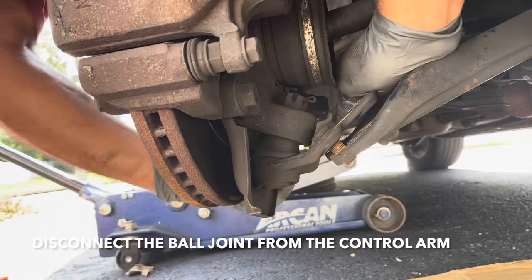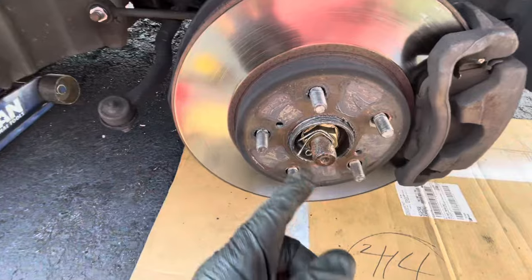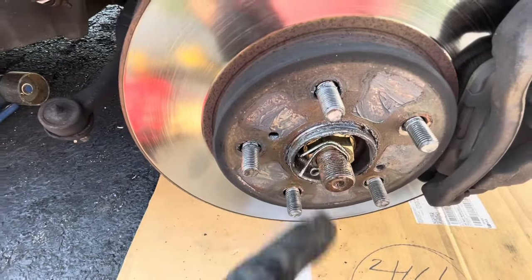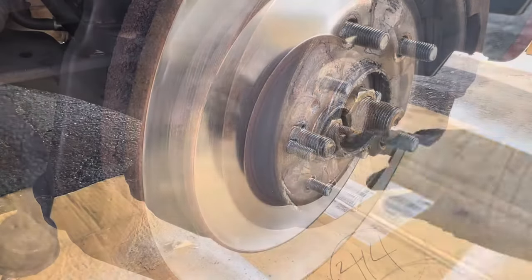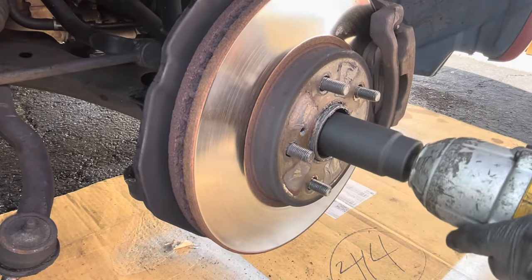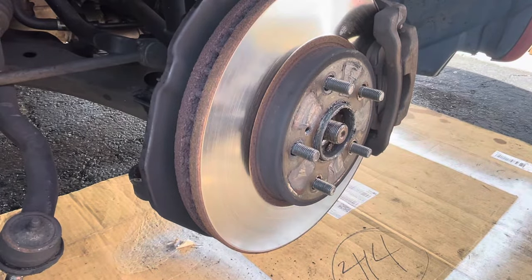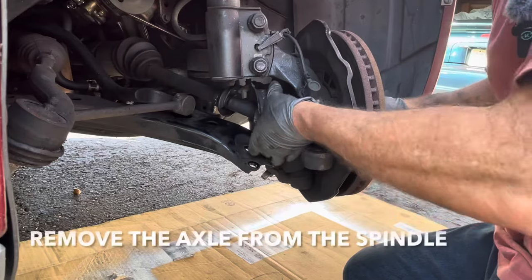Now you can separate this. Next, we've got to take off this cotter pin and the axle nut — this is a 30-millimeter. Next, you want to bang this in, and now you can slide this out.